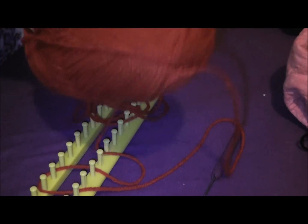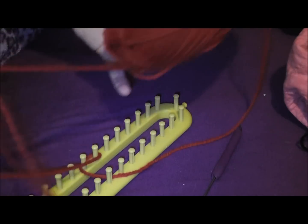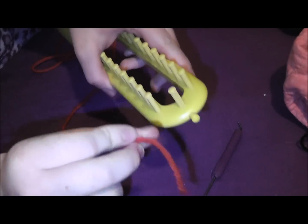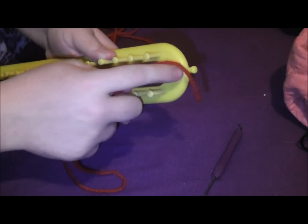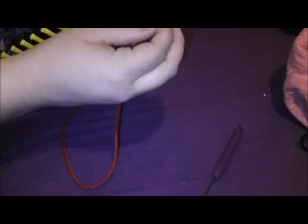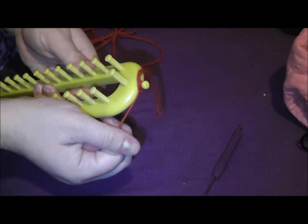You're going to want to grab some yarn. I don't think it really matters what kind, but the box said to use medium weight. What I do is I take the end of the yarn — there's a little peg at the end of the loom — and when I first start, I usually tie the end of the yarn around that so it doesn't come off.